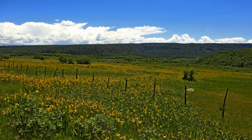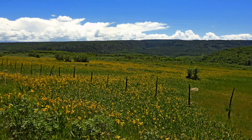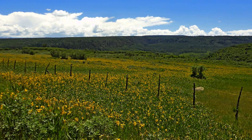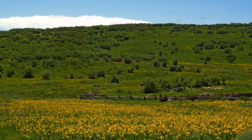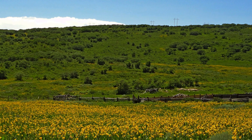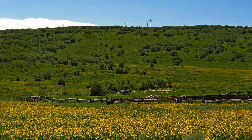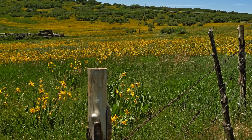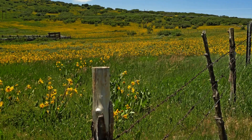On July 4th, my wife and I went up on top of Colorado's Uncompahgre Plateau along Montrose County Road 90, at an elevation of somewhat over 9,000 feet. We were just outside the boundary of the Uncompahgre National Forest. The flowers shown here are called mule's ears — at least, that's what I've heard them called. They bloom about this time of year, and the whole area near this spot is carpeted with them, always beautiful.